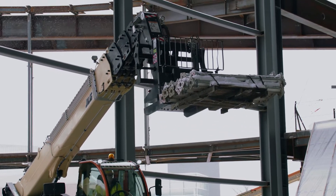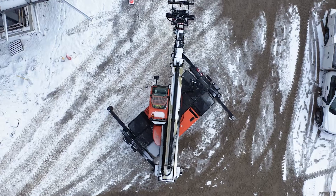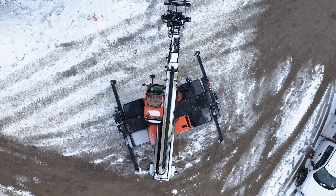The JLG rotating telehandler is a game changer for these projects. Logistic-wise, there's no other way to do it. This piece of equipment is the perfect scenario for what we've got here.